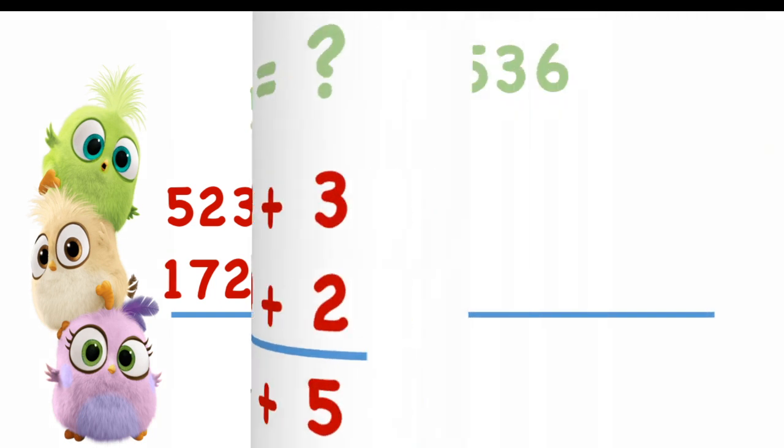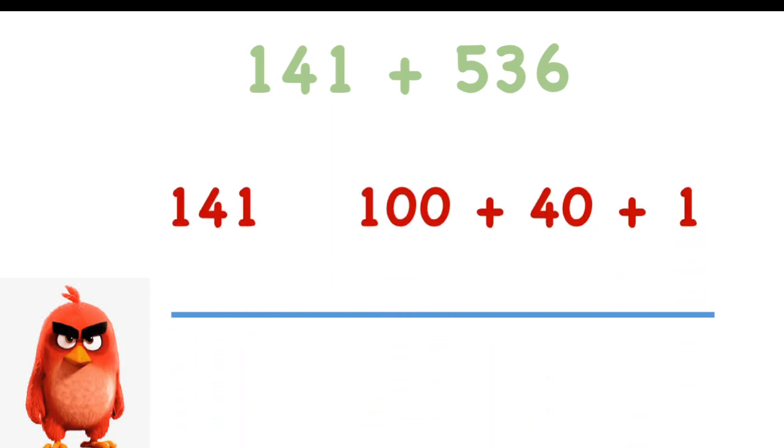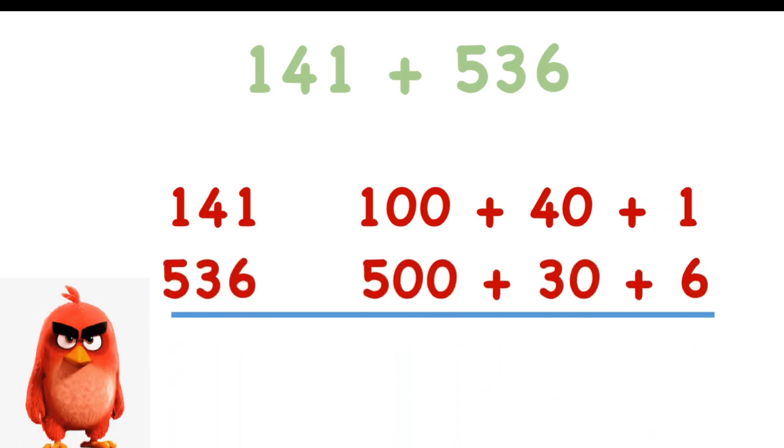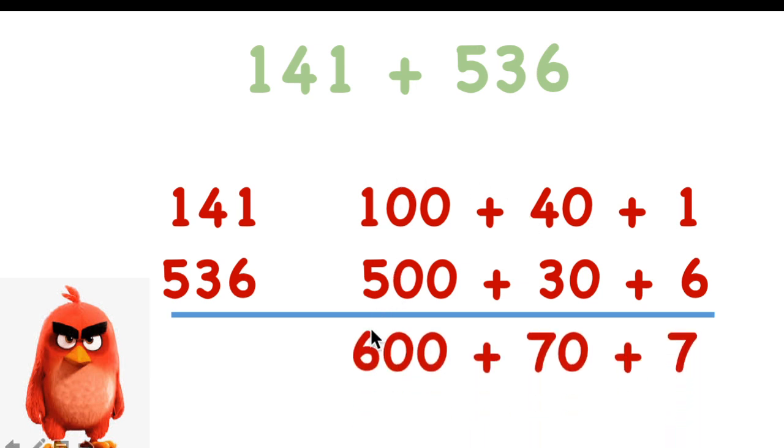One more time. 141 plus 536. The expanded form of 141 is 100 plus 40 plus 1. And 536 is five hundreds, three tens — thirty — and six. Now we add them: 1 hundred plus 5 hundreds equals 600. 4 tens plus 3 tens equals 7 tens, seventy. And 1 plus 6 equals 7. Take the first digit of each: 6, 7, 7. The answer is 677.